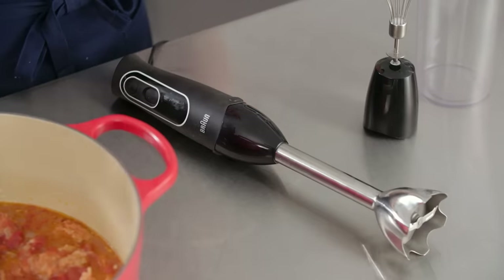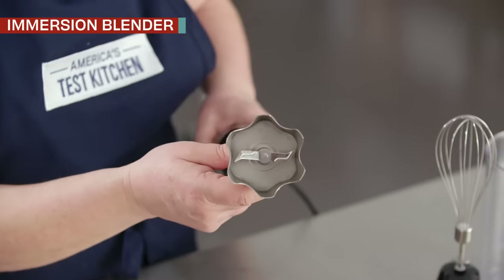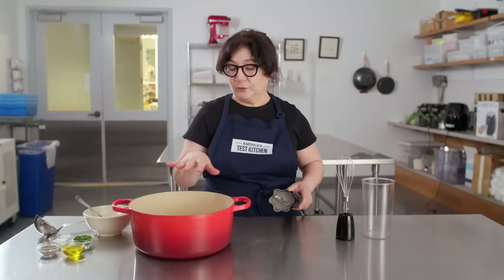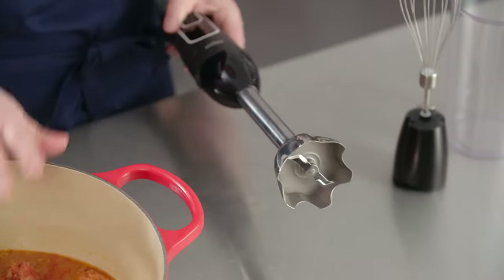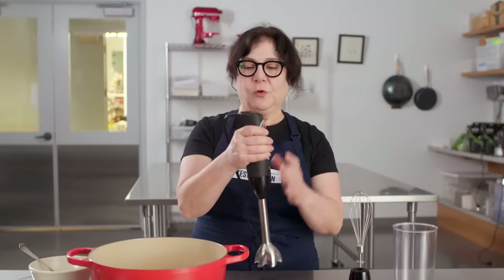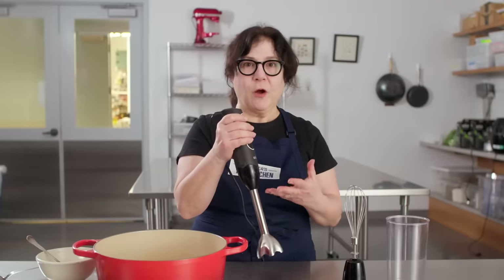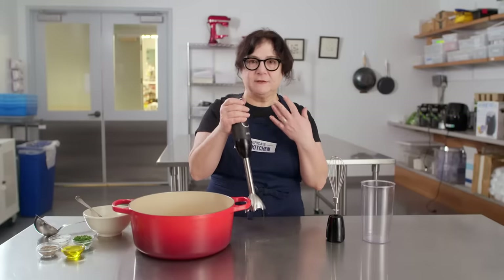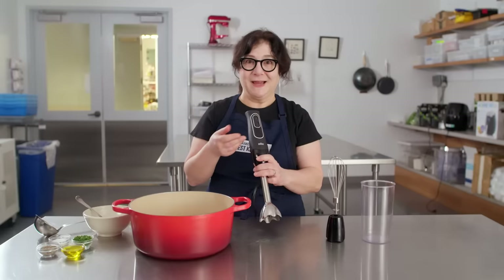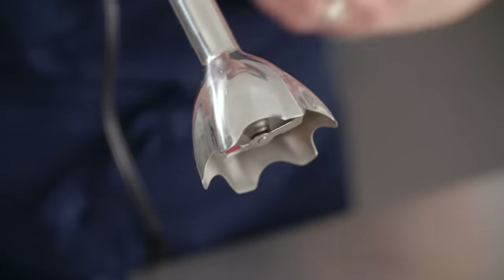Now we're going to make some soup using an immersion blender. The immersion blender has a really powerful little motor in the stick and a little blade at the bottom. You just put this into a chunky soup after you cook it right in the pan and puree it to the exact texture you want — if you only want to do some of the vegetables, or all of it, this can do the job right in the pot. No muss, no fuss. This is the Braun Multi-Quick Five. It has a nice handle that's comfortable to hold, a grippy silicone sleeve so it doesn't slide, and it's really lightweight for its power. It has two speed buttons that really do different things — different power levels, unlike a lot of others we tested.